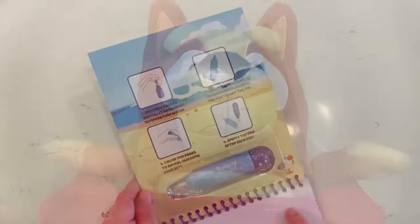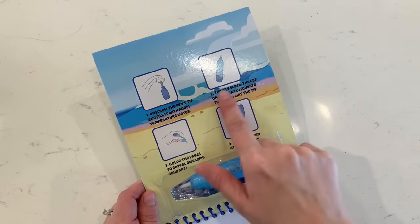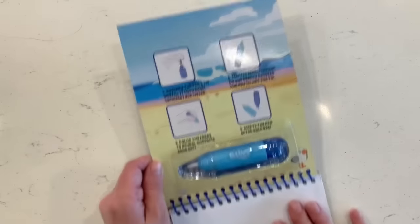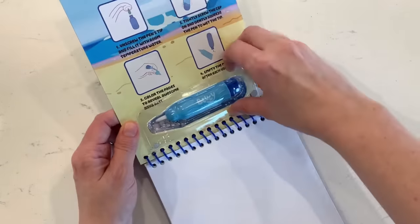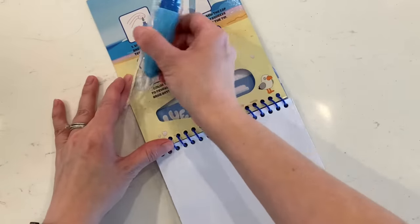Okay Bingo, let's go. Here are the simple instructions on filling the water pen. All you have to do is unscrew it and fill it with room temperature water. Oh wow. Let's take it out of here and go fill it with water so we can get started on our water book.